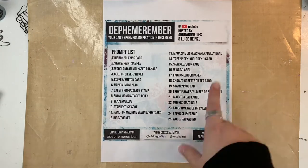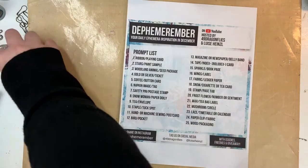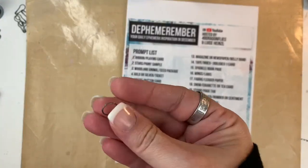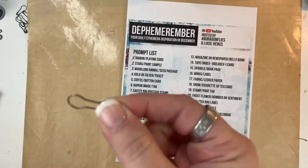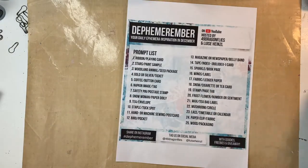Hi friends, Mindy here. Today I'm going to be doing another video for Dephemerember, which is hosted by Barbara at 49 Dragonflies and Louisa Heinzel. I'm going to be working on Prompt 7 today, which is safety pin and postage stamp.